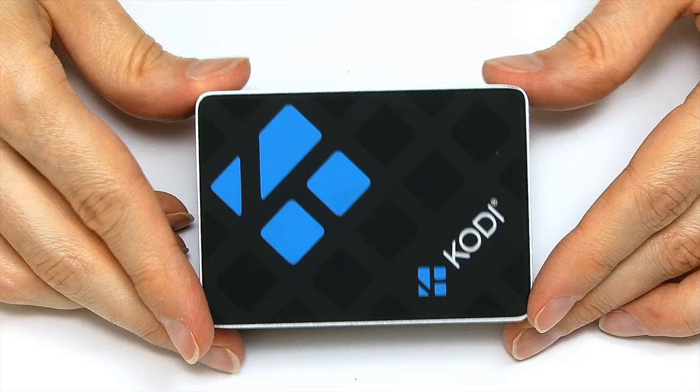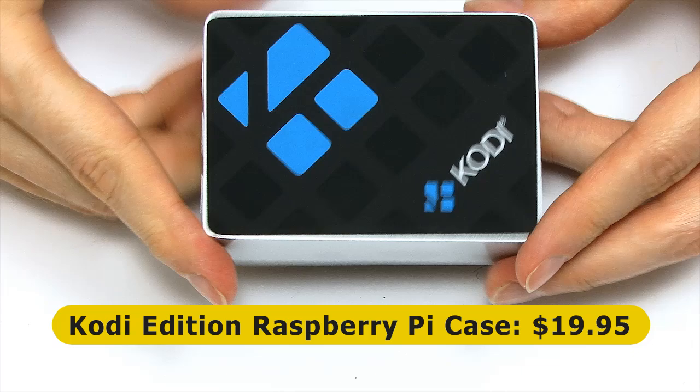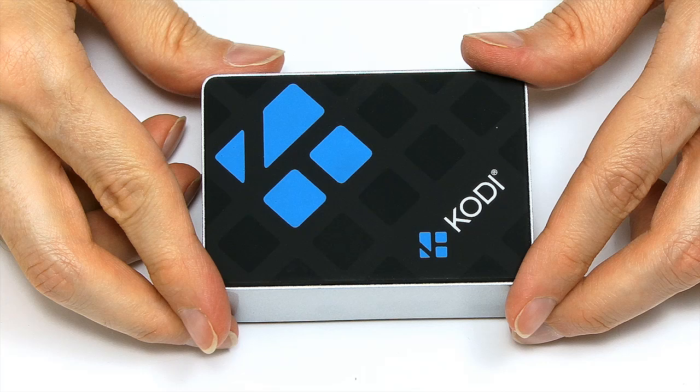One thing I haven't mentioned is what it costs. This is $20, so it's a relatively expensive case considering the cost of a Pi is about $35, but it is a very, very nice looking piece of kit.